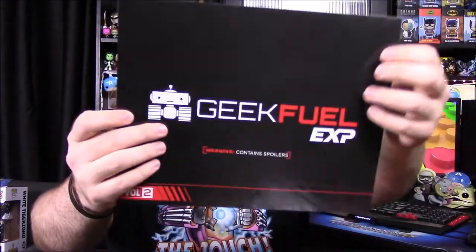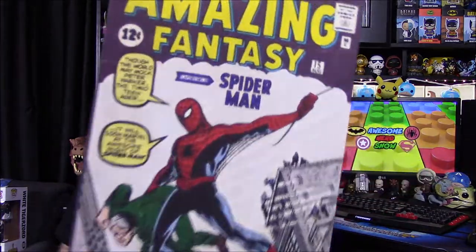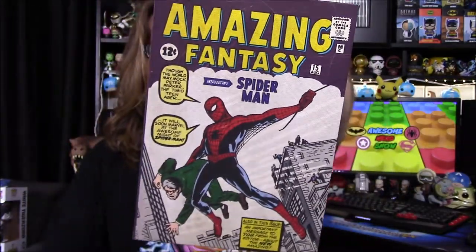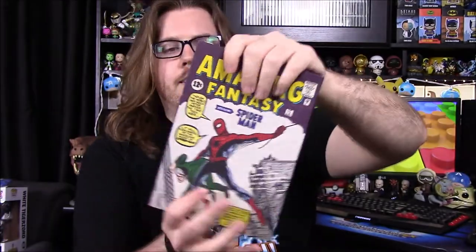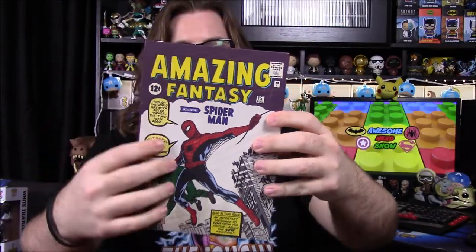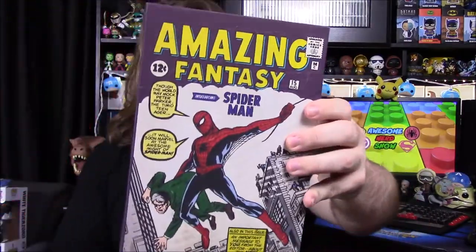So let's get into it. With this box we get a lot of items. First here on top we have our card things showing all the items inside. Our first item is a Marvel Comics Canvas Collection. We got a canvas picture of Wolverine last time, and this time it's Spider-Man number one — Amazing Fantasy, introducing Spider-Man. The very first Spider-Man comic on canvas. This is a Silver Age edition, which is why it's an older comic. I really like these and you can build a whole collection of comic book cover canvas prints.